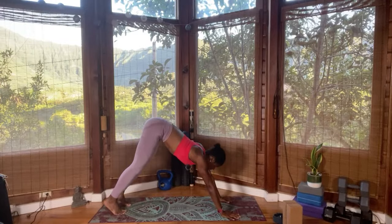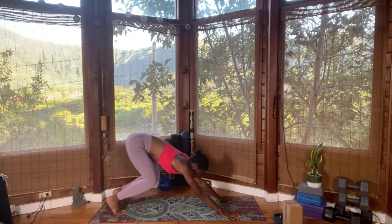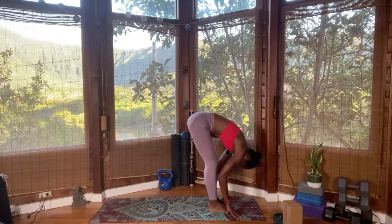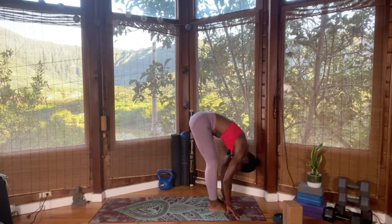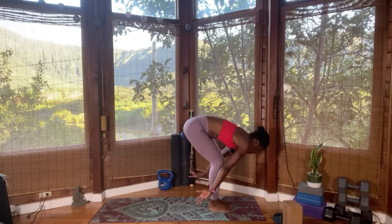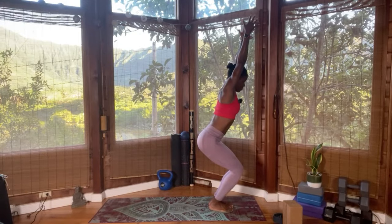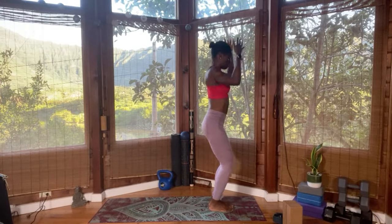Inhale, bend the knee, gaze between the hands, with intention step or jump forward. Look forward, lengthen. Exhale, forward fold. Relax the head and shoulder and breathe into the back of those thighs as you straighten the legs. Continue breathing here — a little bit of blood rush towards the head. Bend the knee — chair pose, Utkatasana. Finding that breath, hugging those knees, belly drawn in, body is upright, and stand up — mountain pose.